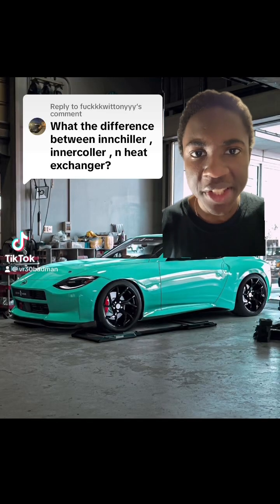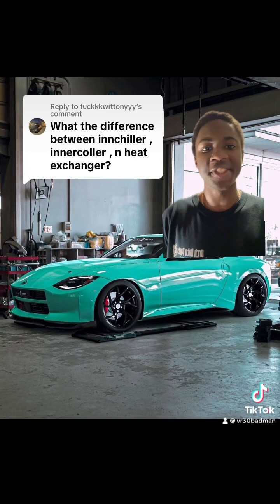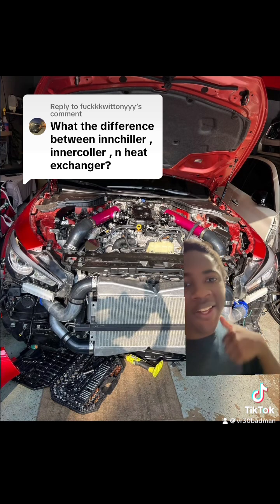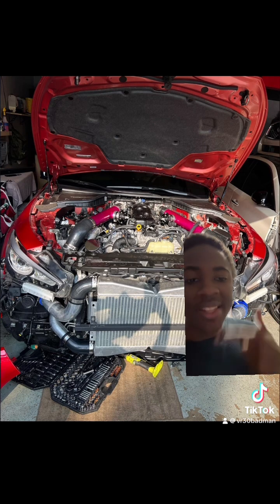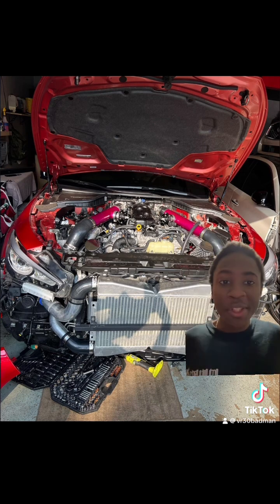What is the difference between an interchiller, intercooler, heat exchanger, and an air-to-air system? An interchiller takes freon and coolant maintenance. A heat exchanger takes just coolant maintenance. Air-to-air — there is no maintenance.